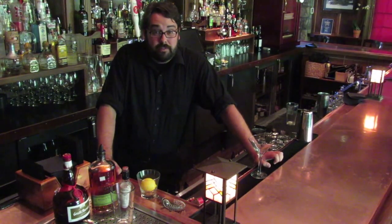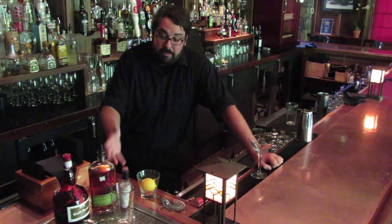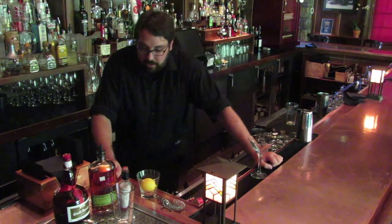How are you doing today? My name is Tom and welcome to The Vintage Tavern. Today I'm going to be making you a Manhattan. So let's get started.